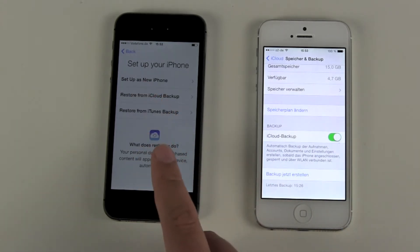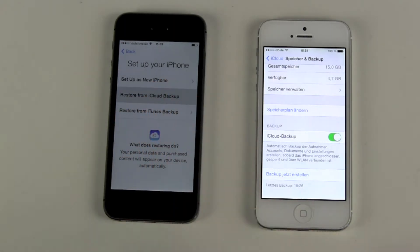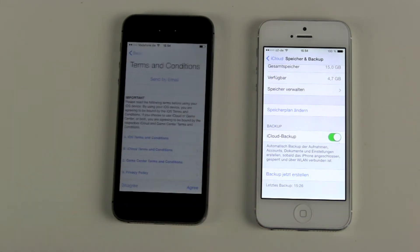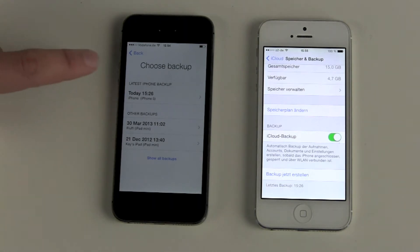When you are setting up the new iPhone, or even a new iPod Touch or iPad, you can go to 'Restore from iCloud Backup.' Then you have to sign in to your iCloud, agree to the terms and conditions, and if you have more than one iCloud backup, you have to choose between the different backups you have done.